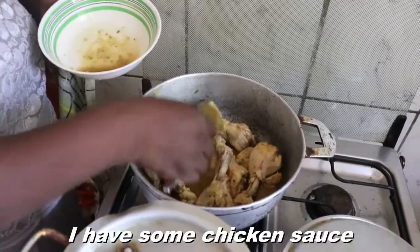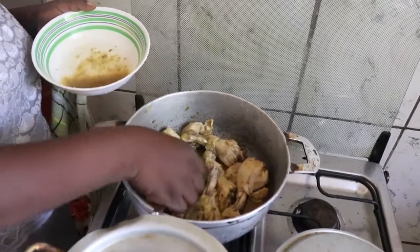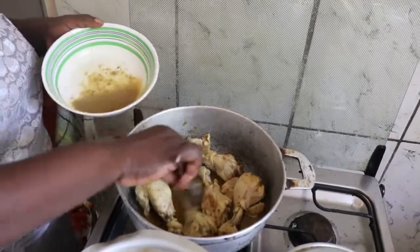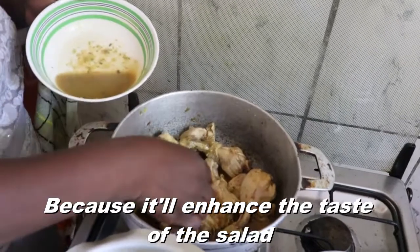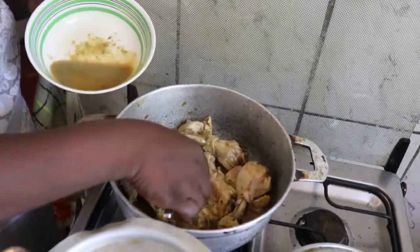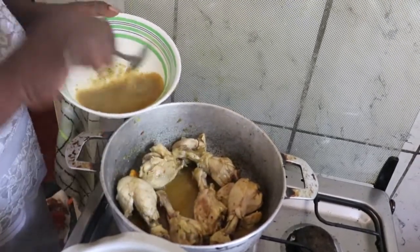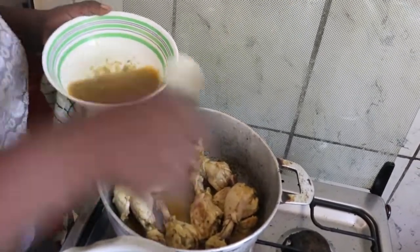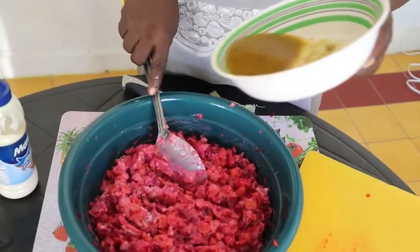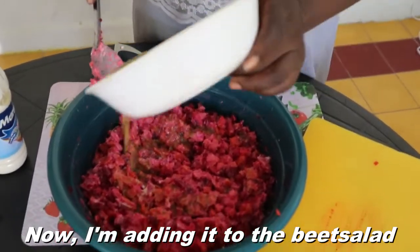I have some chicken sauce so I'm gonna be adding some chicken sauce because it will enhance the taste of the beet salad. Now I'm adding the chicken sauce to the beet salad.